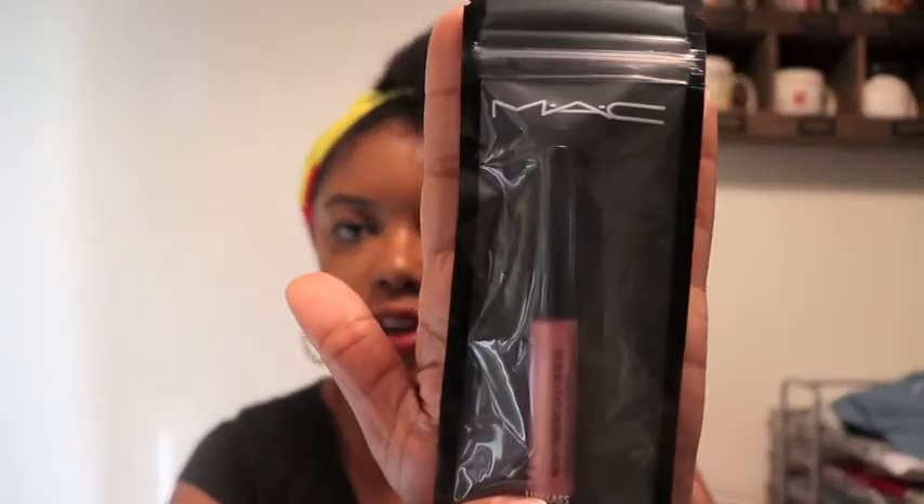This is a MAC product — I do remember there was a MAC product in the bag, and this is the first time I've gotten a MAC product. It comes in a little baggy and it's a lip gloss. It says Lip Glass Brilliance, and it's sealed — I like that. When I first started wearing makeup back in college, MAC was the only makeup line I would try, but I haven't actually bought any MAC makeup in a while. It's a pinky color.